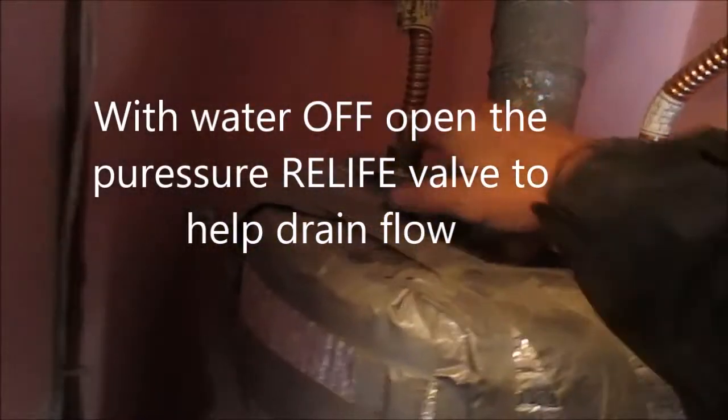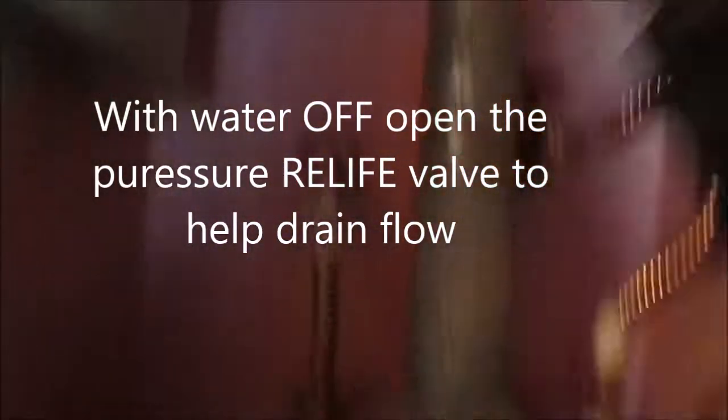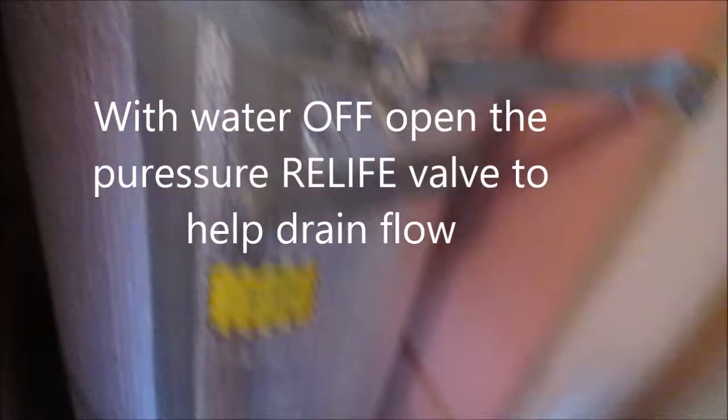Take these off, this off, and remove. Assemble in reverse order.